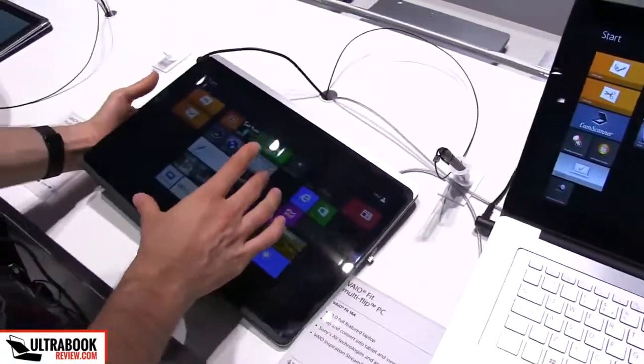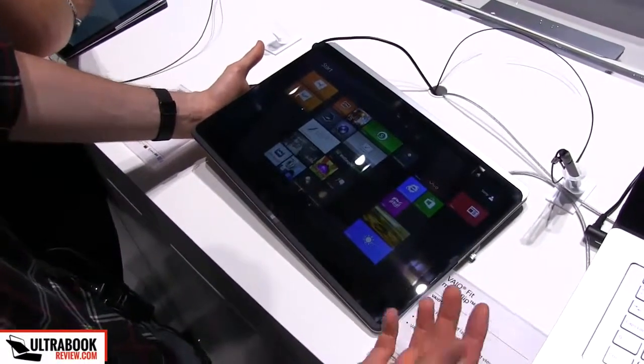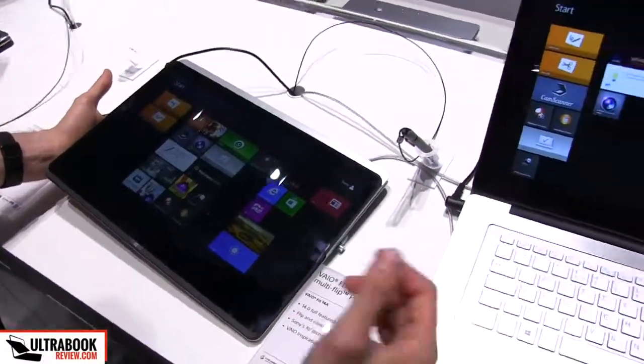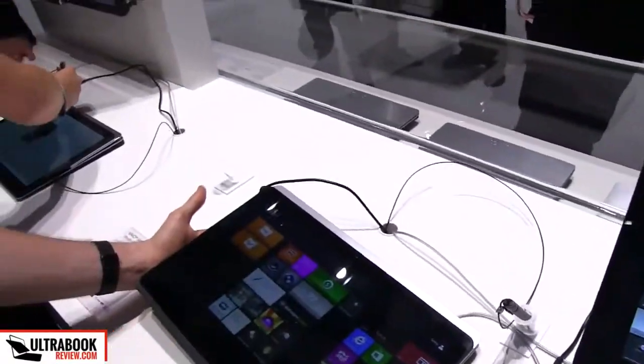The screen on this one is a 14-inch Full HD IPS panel. On the 15-inch, you also have a high-resolution screen. And on the 13-inch, there's the same Full HD panel.